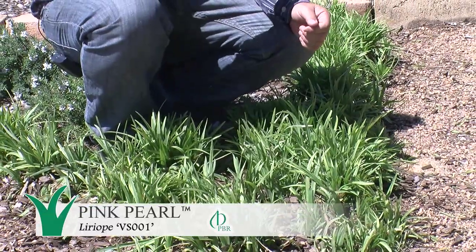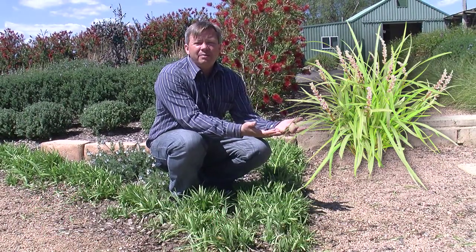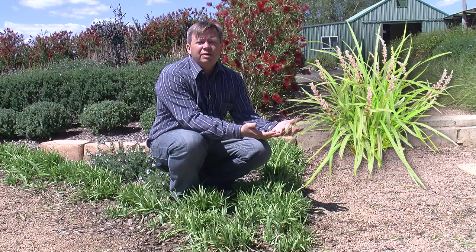Pink Pearl is a very tough and very compact variegated liriope. Its green and cream variegation gives an elegant contrast, and its vibrant pink flowers make it a beautiful garden plant for borders, mass planting, or as a ground cover.